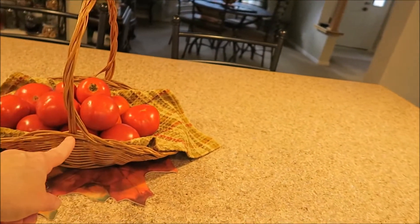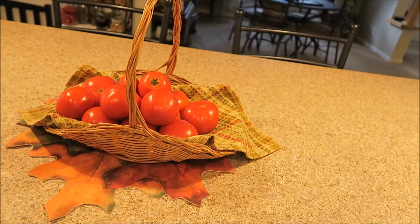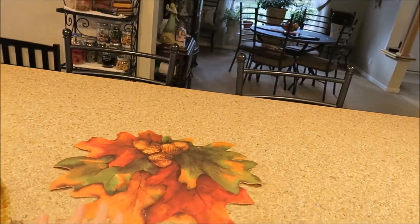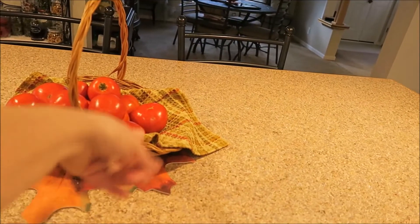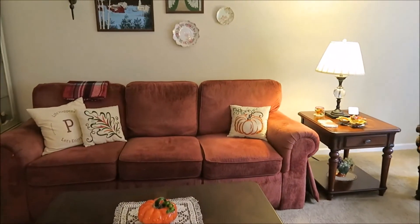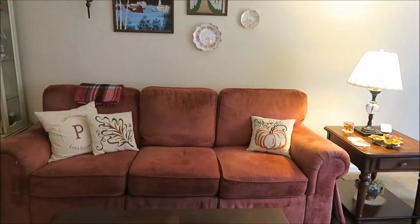I've been using this basket for my tomatoes because I was still getting a crop, but not anymore — I think I'm going to have to pull off the green ones and make some green relish. I have two of these baskets; I've had them for years. I just put a fall leaf — it's just vinyl — that I had gotten years ago in the center, and changed out the napkin to a more fall-looking one. So there's a fall decoration! The next thing I did is I got out my fall pillows — a pumpkin and a fall leaf — and stuck them on the couch.